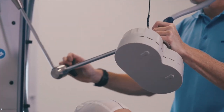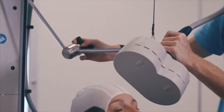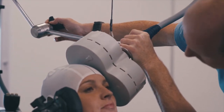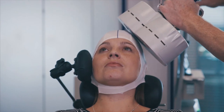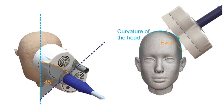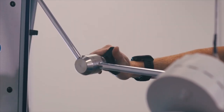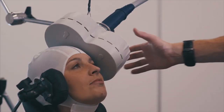Loosen the central locking knob to position the easy cool coil for treatment. Locate the recess on the underside of the coil and place this on your located treatment site. Adjust the angle so that the coil is at a 45-degree angle to the midline of the head, tangential to the curve of the head. Tighten the central locking knob to secure the coil, and check the coil is correctly placed with the head secured between the coil and the head side pad.